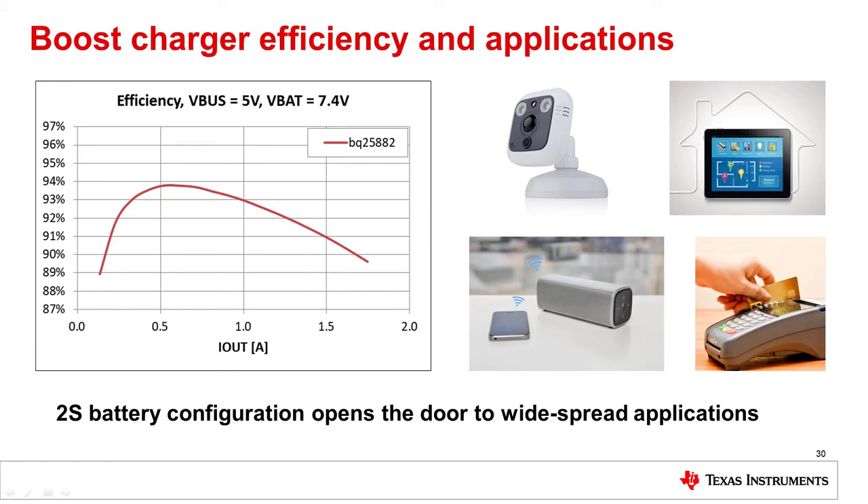The applications enabled by this approach include IP cameras, tablets, portable speakers, electronic point of sale devices, and much more.